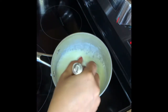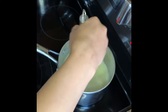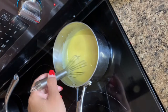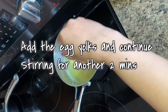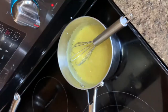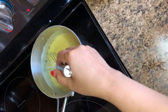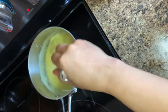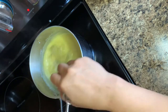As you can see, our mixture is slowly getting thicker and bubbly, so we just keep stirring and wait until it's cooked. Now we're ready to add the egg yolks and continue stirring the mixture for another two minutes. As you can see, it's boiling and we just need to mix the three ingredients very nicely.